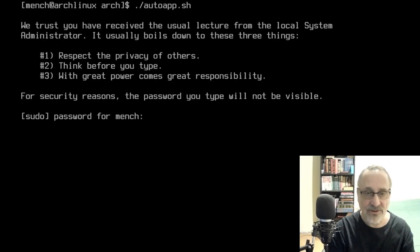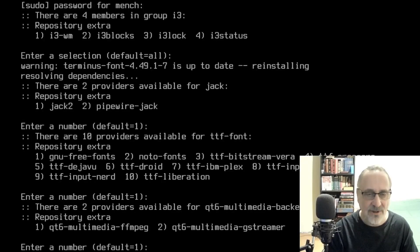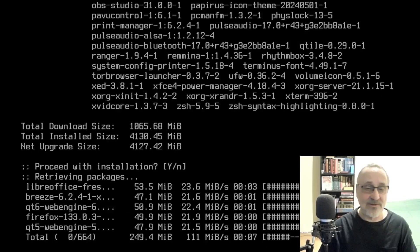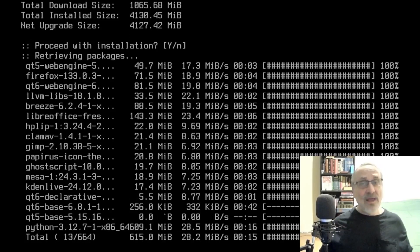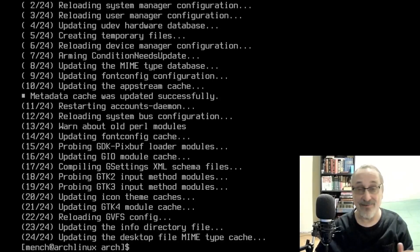I'm going to run that script: ./auto. I'll put mentch's password in, then select all, all, all, all. We're downloading 664 packages. This takes a good five minutes so I'm going to pause the video. That part finished and it didn't even take five minutes — it took about two and a half minutes. I never even got out of my chair.